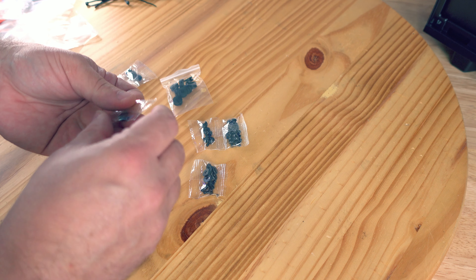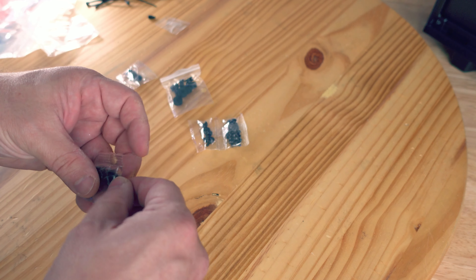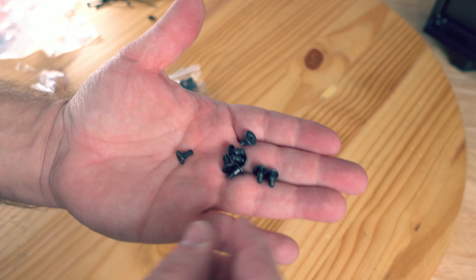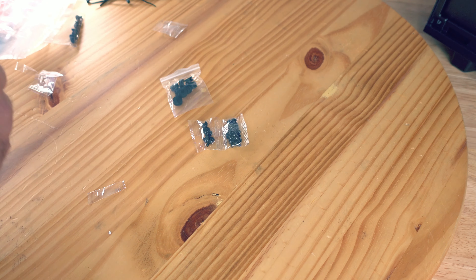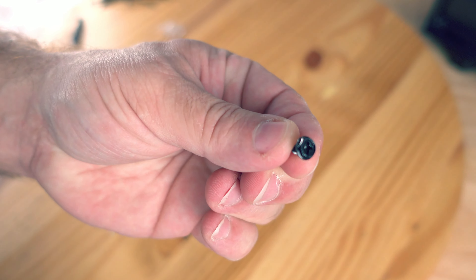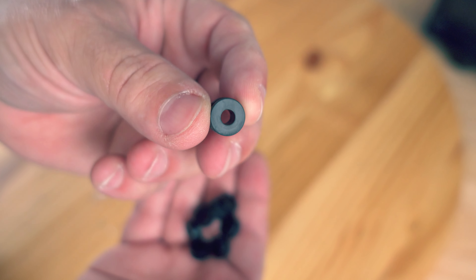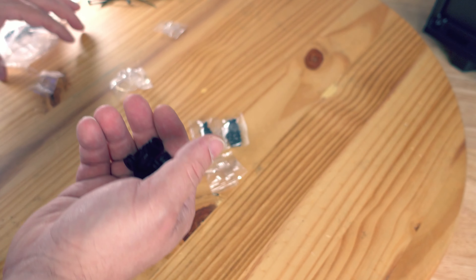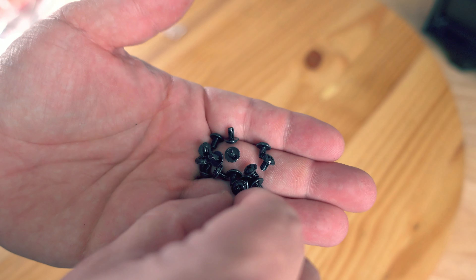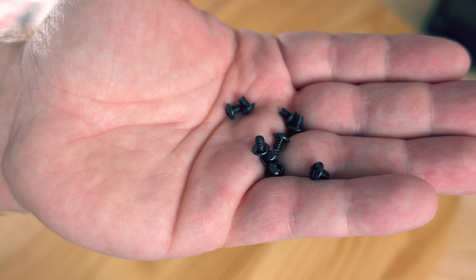There are eight smaller zip ties — I don't like to use these but they come in handy occasionally. Then there's an additional standoff in case you need an extra one. We'll also find nine mounting screws, screws for your hard drive, four power supply screws — the little hex-head ones. Then there are rubber pieces to stop vibration from the hard drives, 16 mounting screws for the motherboard, and eight drive screws for SSDs and 2.5-inch mechanical drives. Those are all of the accessories.